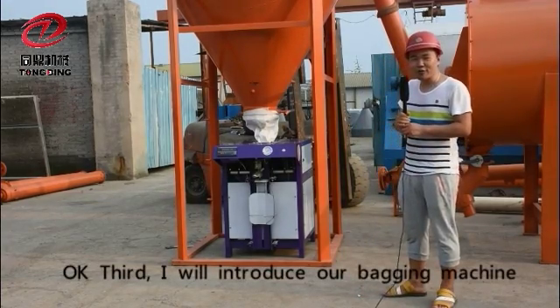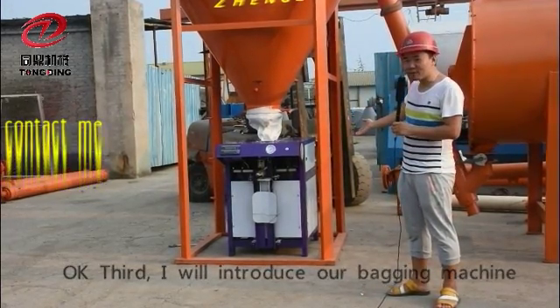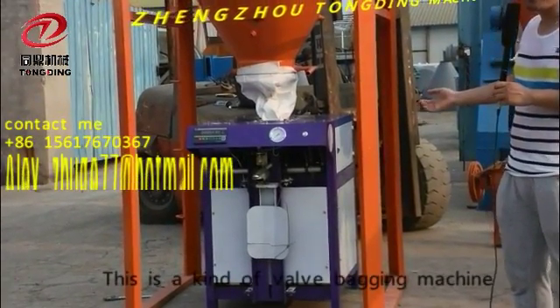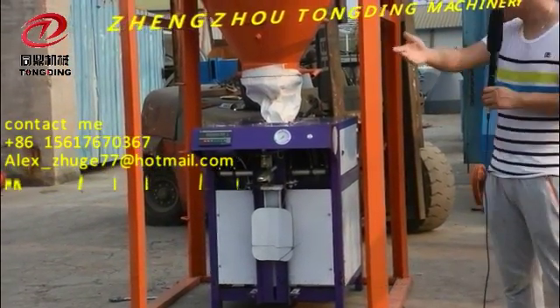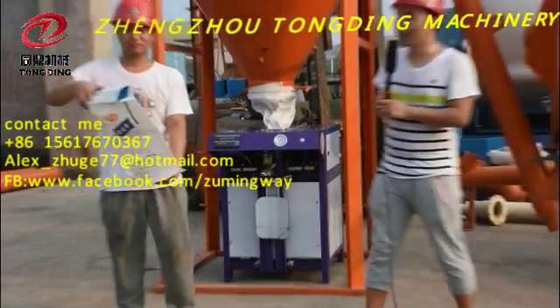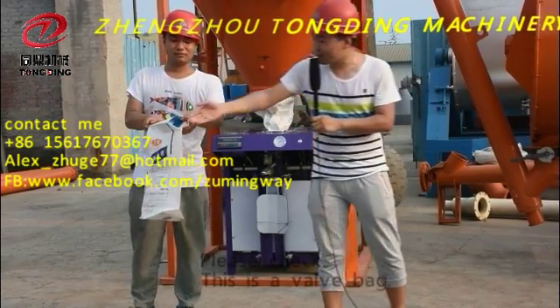Okay, third, I will introduce our bagging machine. This is a kind of bagging machine. And my co-worker, Tyler, will show us the bag. Come on, Tyler. Please check, this is a very bag.